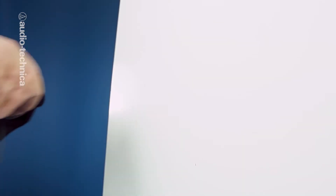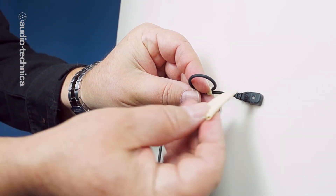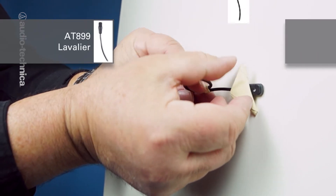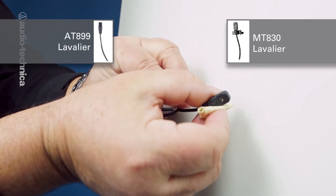This is the underlying principle behind the extremely precise design of boundary or plate-style microphones, commonly used for teleconferencing or sound effects gathering. A similar result can be achieved by taping a very sensitive omnidirectional lavalier, such as the AT899 or MT830, to a large, hard surface.